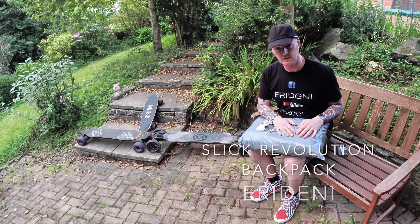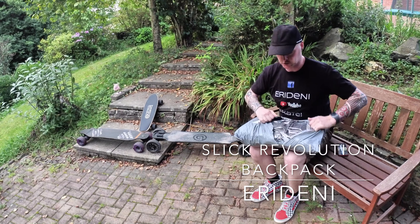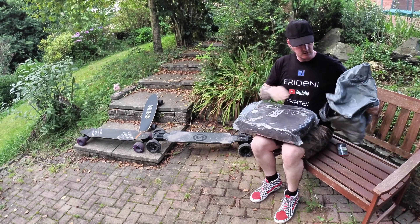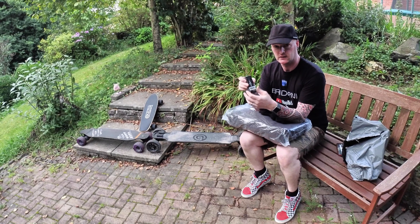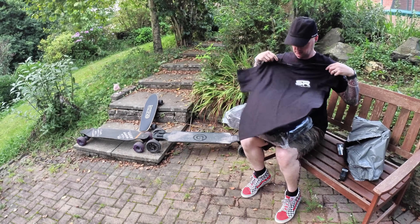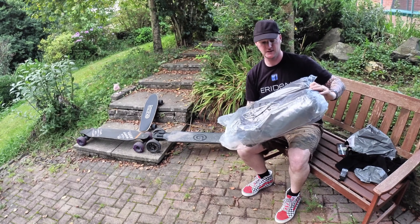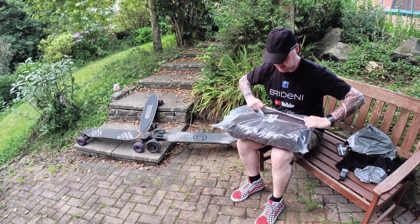Is this the best longboard backpack in the world? Let's find out. Is it worth the wait? Has it been worth the almost two year waiting list to get it?